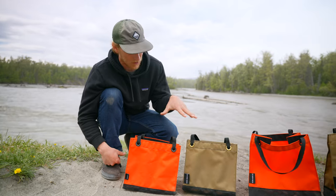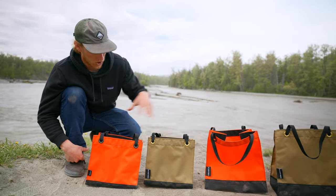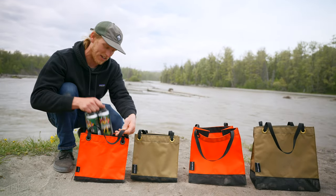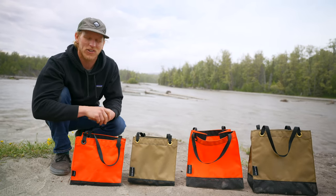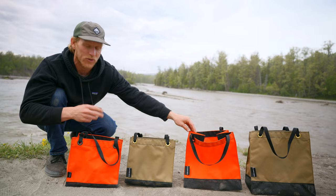Our Nuska bag does come in two sizes — we have our large and our small. The small is ideal for a four pack of beer, your lunch, and whatnot, and the bigger one can be great for groceries and such.